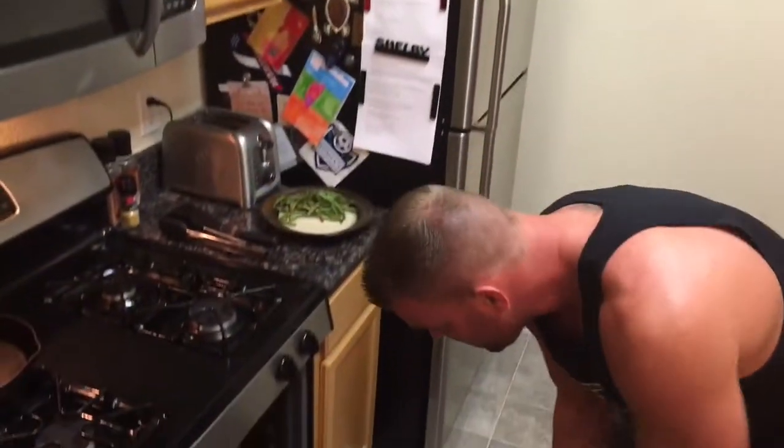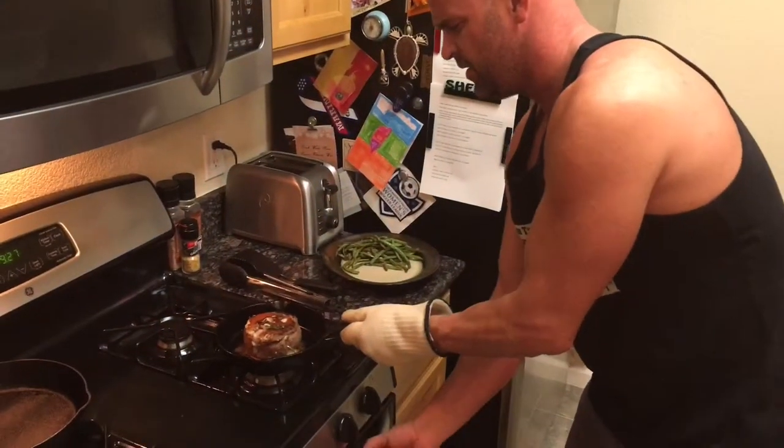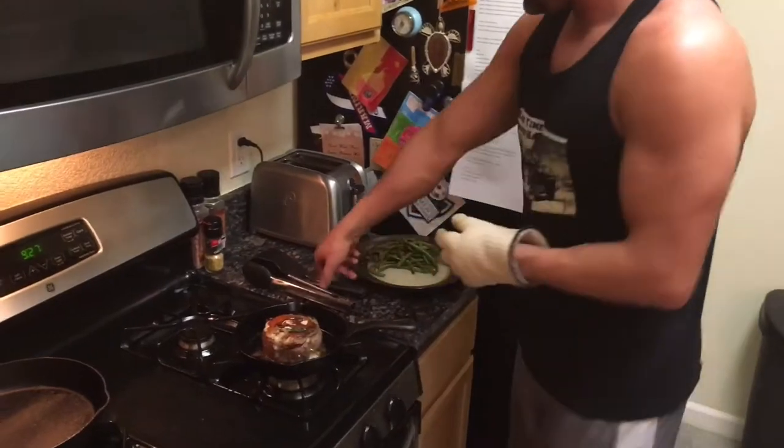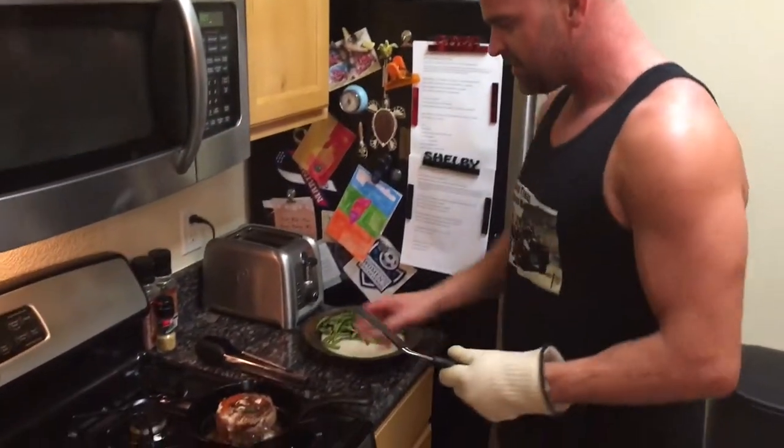Alright guys, so we're done baking. I'm going to go ahead and pull this out of the oven. Nice and juicy. Got myself some green beans to balance this meal out.